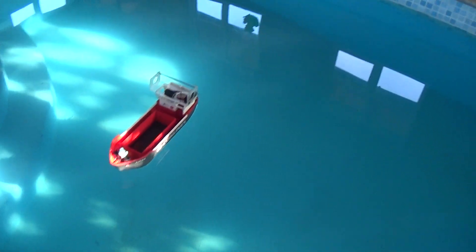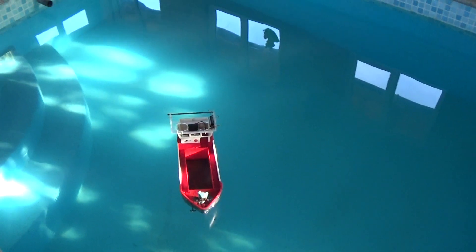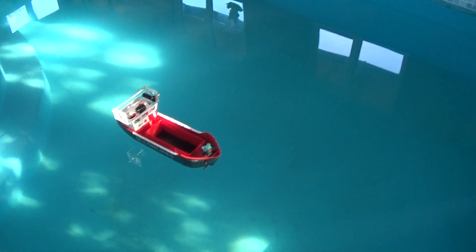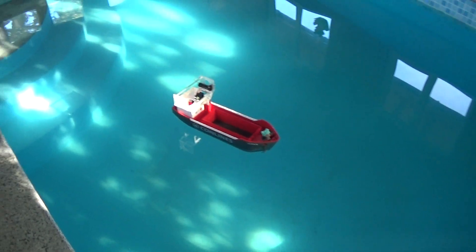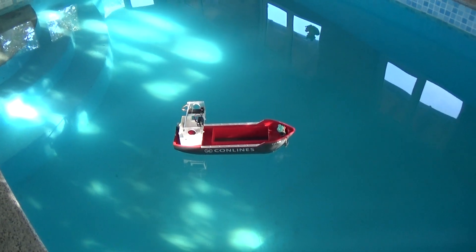I've got an old pool cue that I can sort of steer it about a bit with. Don't know how charged the batteries are — they're just as they came out of the box. Oh, coronal discharge — pack it in.